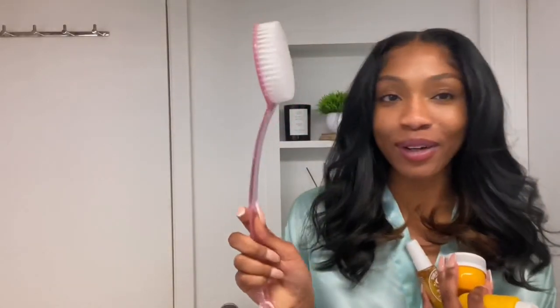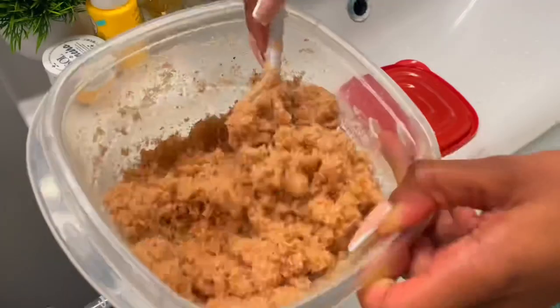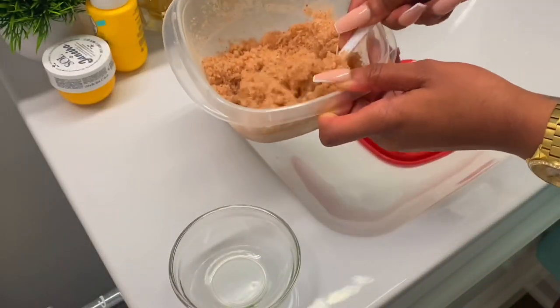I'm super hyped to try these products out, and I also got a little body scrub. I've never used it before, but I feel like it'd be good for the back and the feet. Okay y'all, ready? Let's hop in the shower!